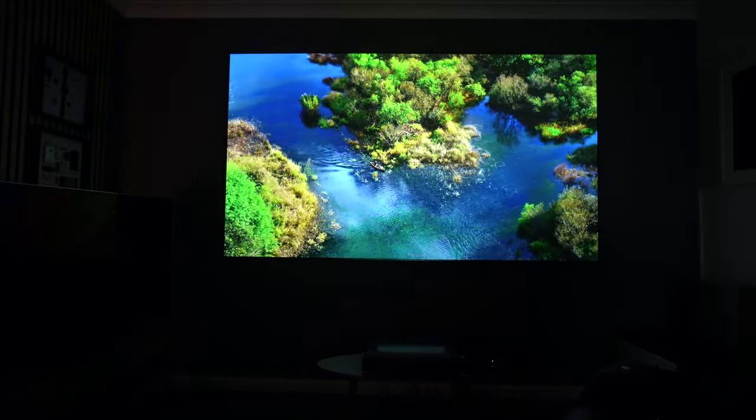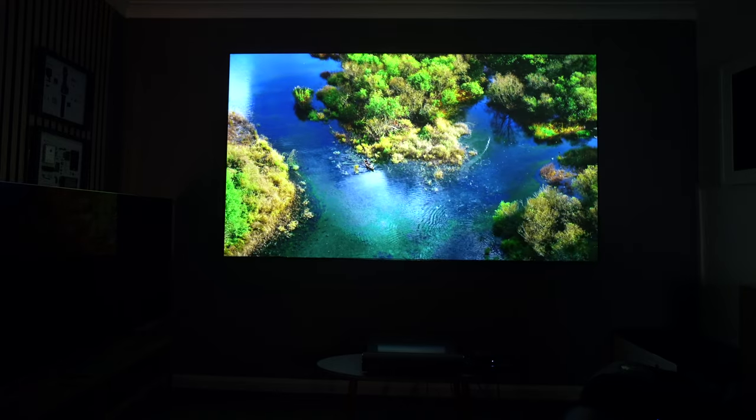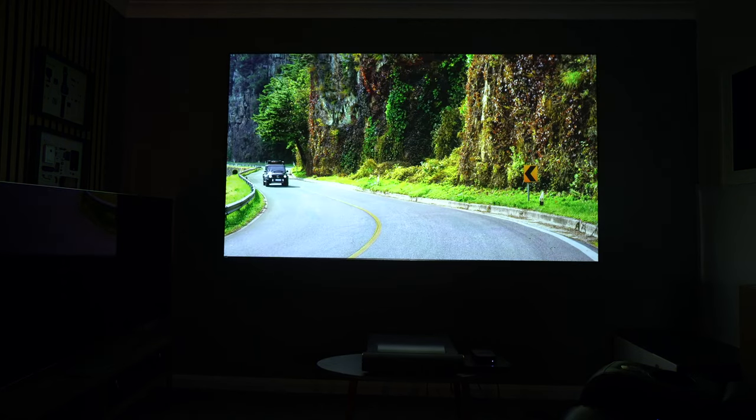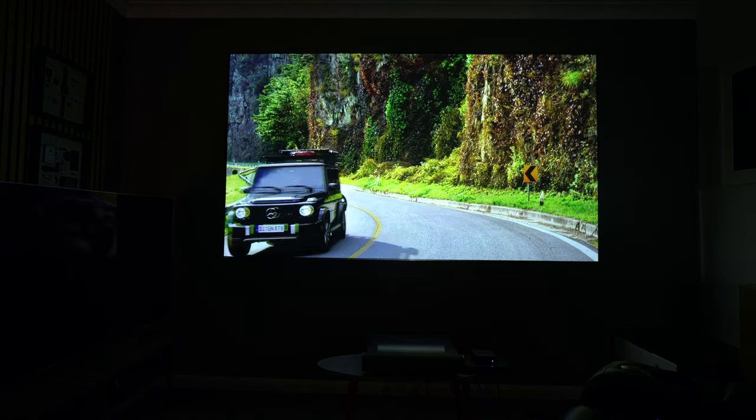For 3D fans, you'll be pleased to hear that this projector also supports 3D at full HD — again, another feature you wouldn't necessarily expect at this price range.